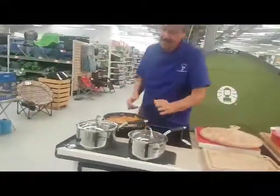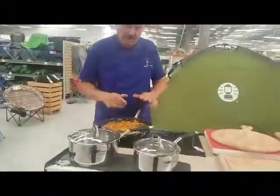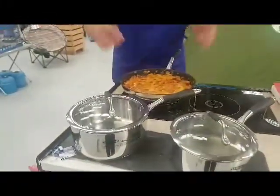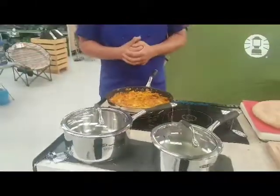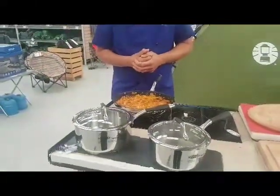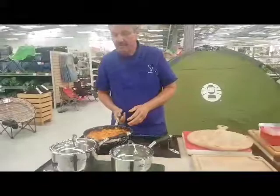Now what I've got in here — I've done a complete Spanish meal in one go, in one pan. So I've fried all the onions, the potatoes, the tomatoes, the mushrooms, a little bit of chorizo went in there as well, and then I've bound it with six eggs.